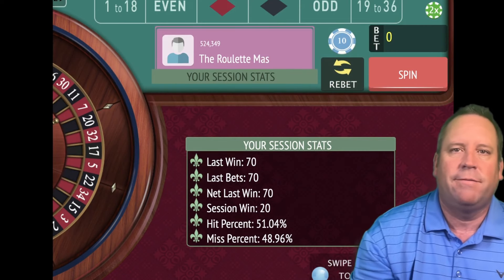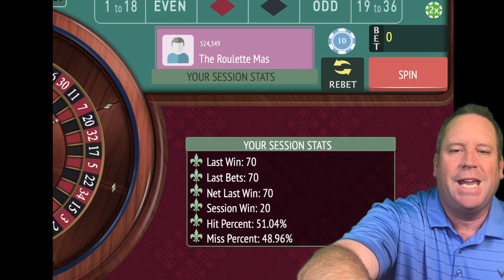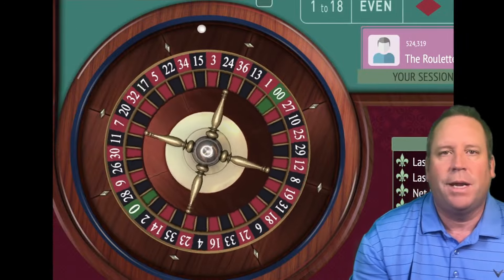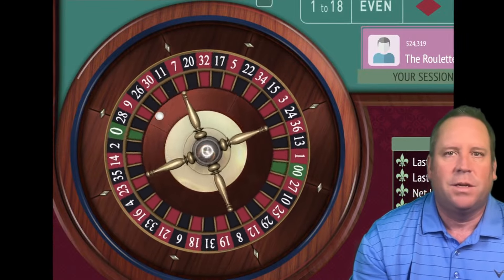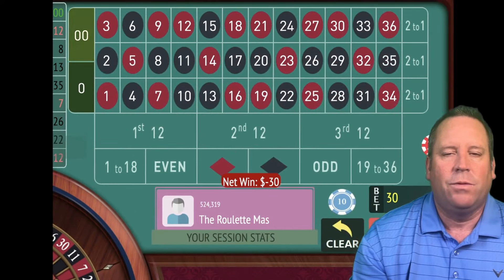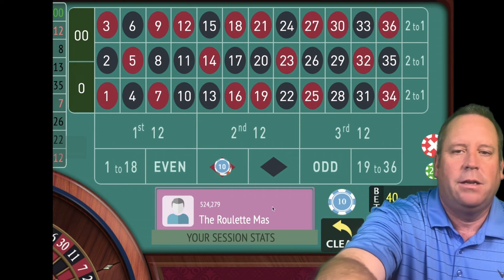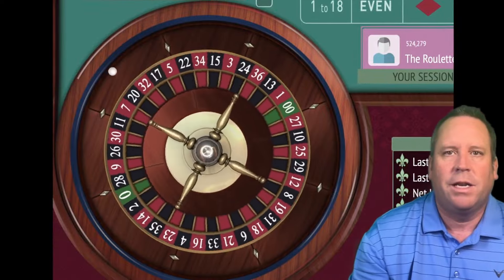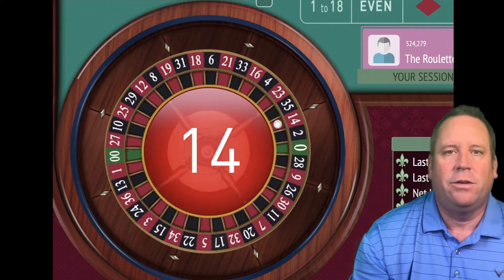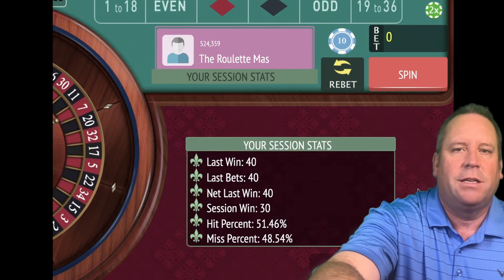Now we have to reset our goals to $50. Instead of betting $80, we're just going to bet $30. I know that resets us back and we lose some profit, but this is much safer. If we had bet $90 there, we would have been in trouble. Now we're only betting $40 — you can see we're minus $10. We're going to get our goal of $50 back in our mindset, not $150, not $100. We're basically going to start over and try to get to $50.